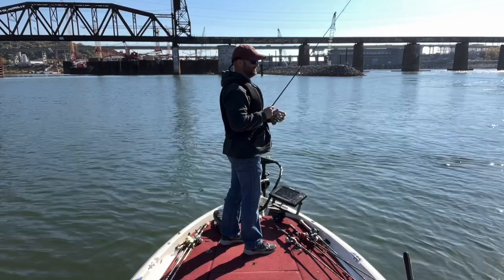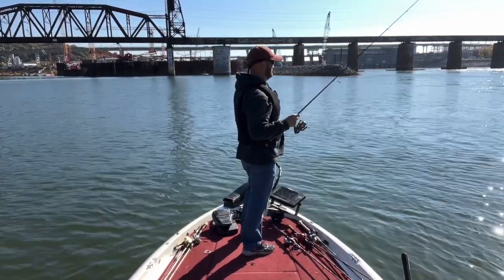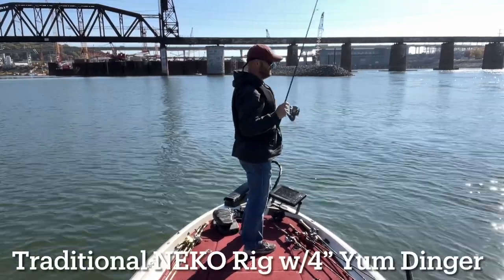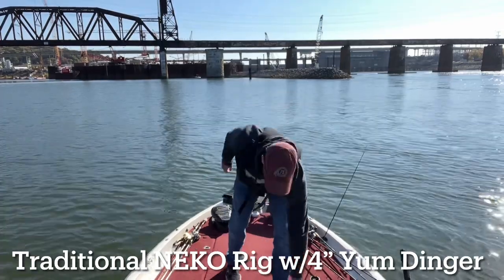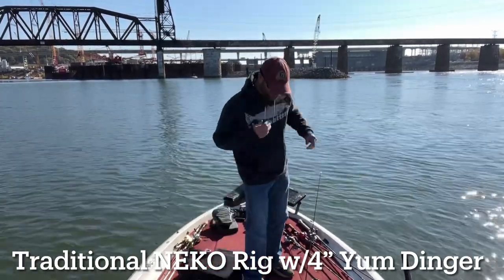The current and the bottom of the river channel make it easy to get hung up, so I decided to try the Neko rig — it's really snag resistant and catches fish really well. However, the problem with the Neko rig is that it's typically a light presentation, and with this depth and current it took a while for the bait to get to the bottom. To be honest, I don't think it ever got to the bottom — it was just swept by the current.